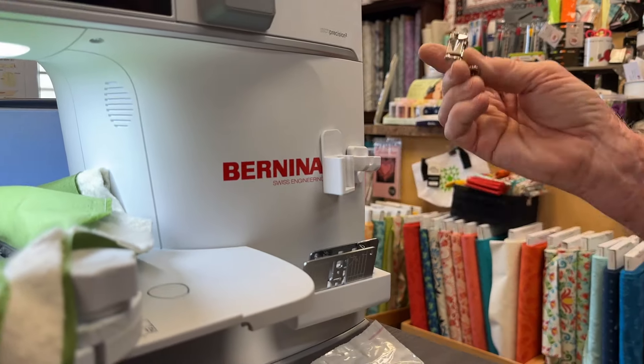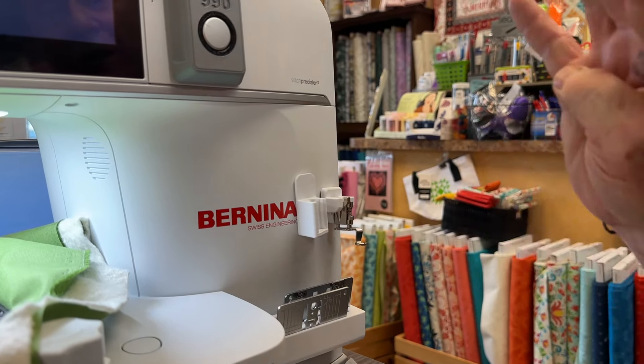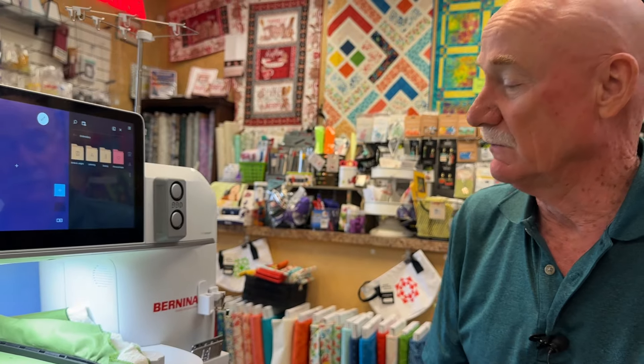I already have foot holders for singles, doubles, and triples. I also have a brand new one — it's a foot holder that holds four coated feet, so it's real long. I forgot about that; I'll have to put that on my Shopify account today. That'll hold four of the C or D feet all in a row.